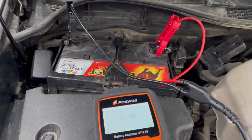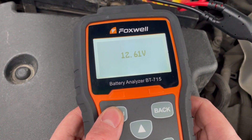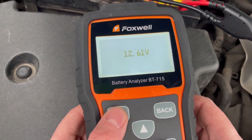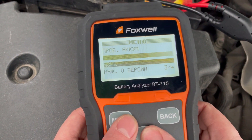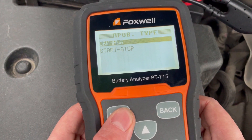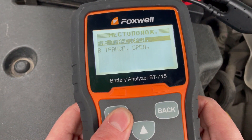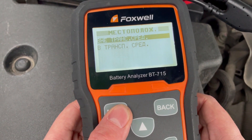Итак, мы подключились к клеммам аккумулятора и сейчас протестируем его в стандартном режиме, то есть будем диагностировать только сам АКБ. Заходим в меню, выбираем проверку аккумулятора, система у нас 12 вольт, аккумулятор обычный. Протестируем вне транспортного средства — значит будет диагностика только самого АКБ.